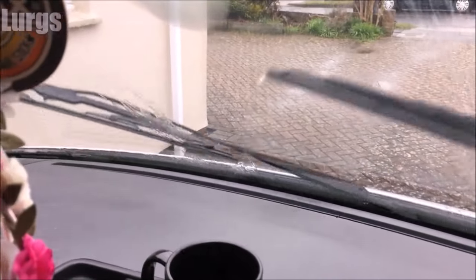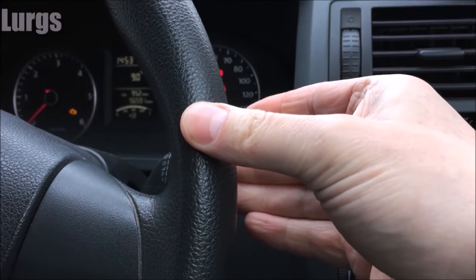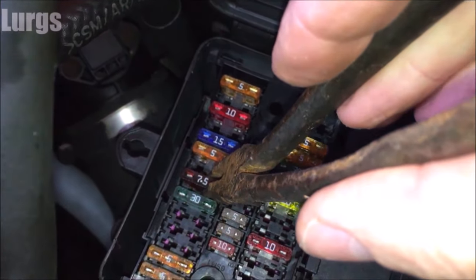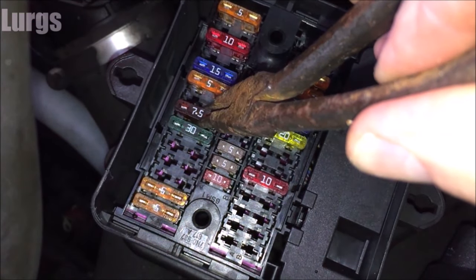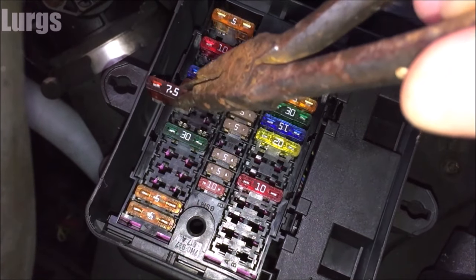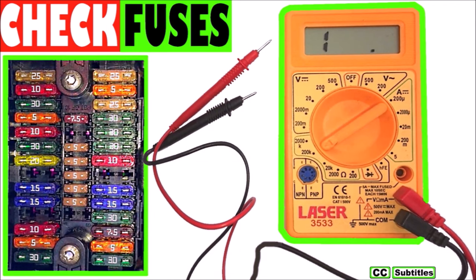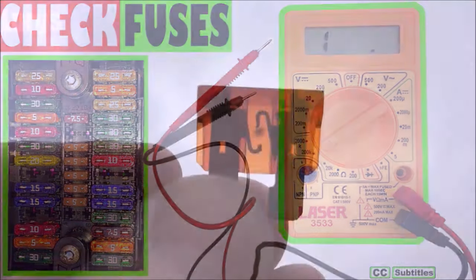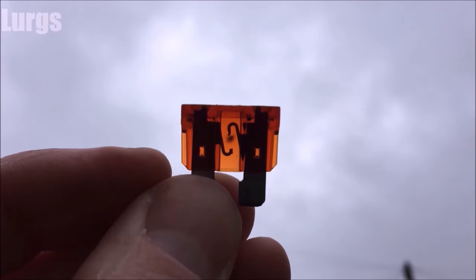If you're activating the stalk for the windscreen washer jets and you cannot hear the pump, the next thing to check before worrying about the pump itself is the fuse. Depending on the model of your vehicle, the fuse box location will vary, so try and locate the fuse for your windscreen washer pump. If you don't know which one it is and don't want to pull out every fuse, there's a link about how to check fuses using a multimeter. On this one the fuse is actually blown, so just replace it and hopefully that will fix it.